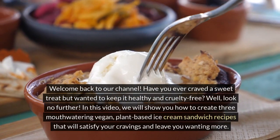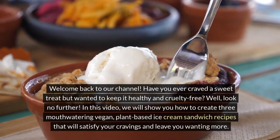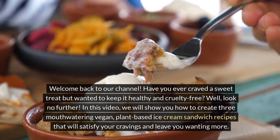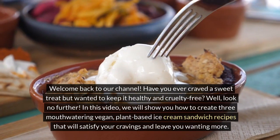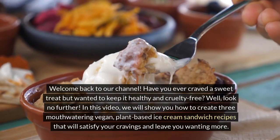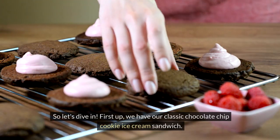Welcome back to our channel. Have you ever craved a sweet treat but wanted to keep it healthy and cruelty-free? Well, look no further. In this video, we will show you how to create 3 mouthwatering vegan, plant-based ice cream sandwich recipes that will satisfy your cravings and leave you wanting more. So let's dive in.